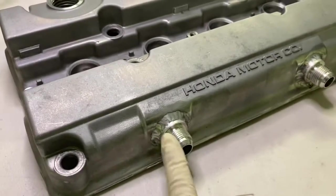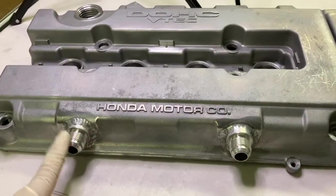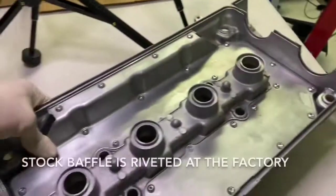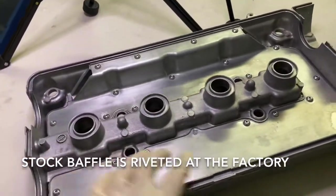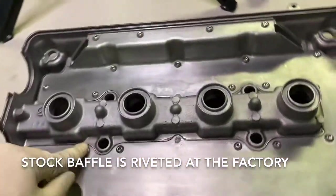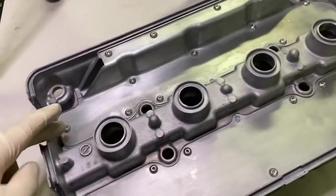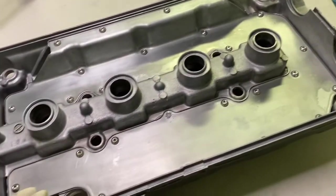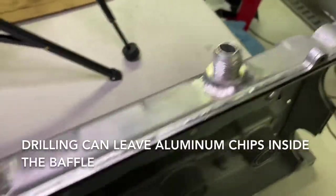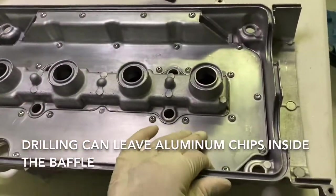Today's video is not about putting on these aluminum bunks nor welding them. It's actually about prepping the valve cover after you've welded them. There is a baffle on the backside of your valve cover and you have to remove this thing. When you drill for these bungs, it gets stuff stuck inside the baffle, and those little tidbits could blow up your motor.